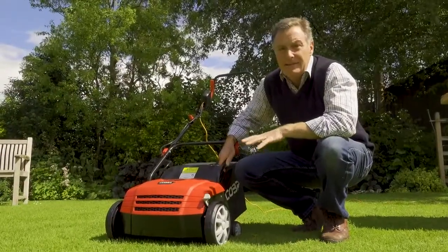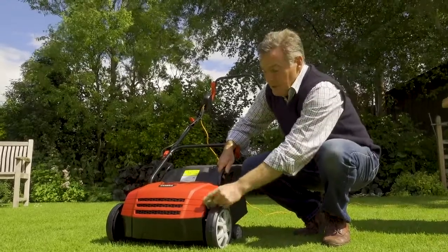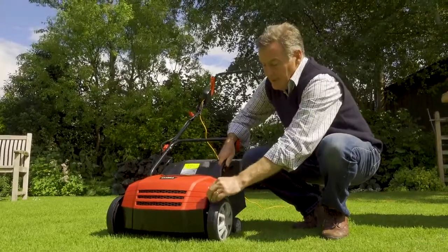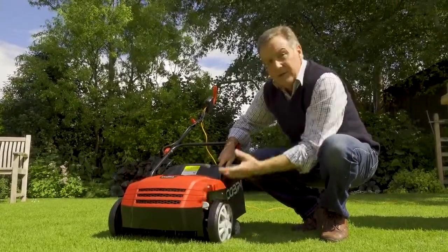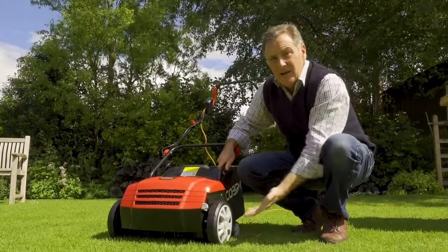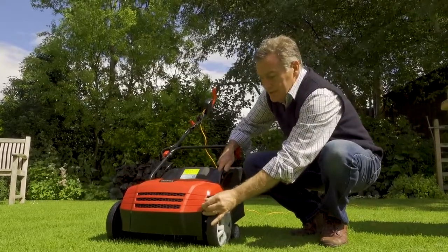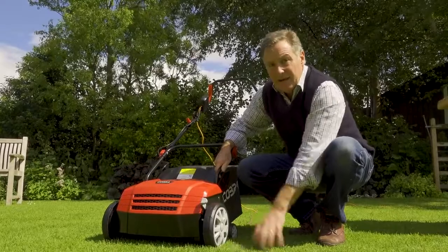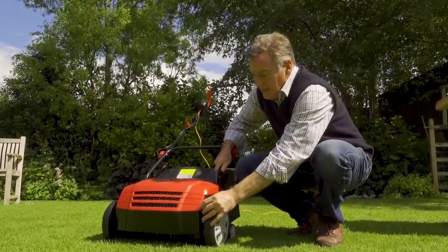Before you start aerating or scarifying your lawn, remember there are different settings you can use. It comes set at four, which is the lowest, and you can raise the body taking it down to one. It's always a good idea to start on a high setting - if it's not scarifying enough, take it down one at a time, because starting too low will dig in and damage the lawn and could also damage the motor.